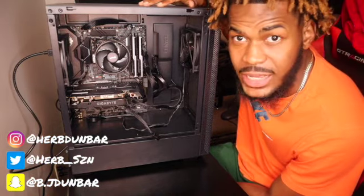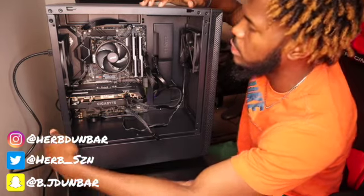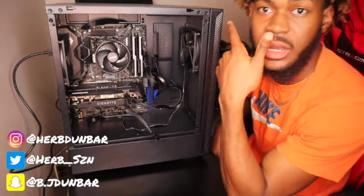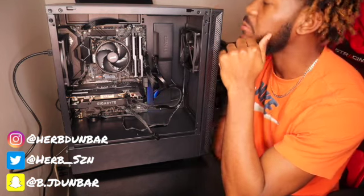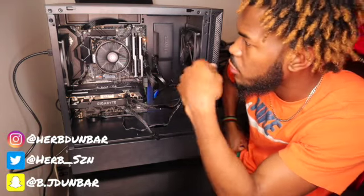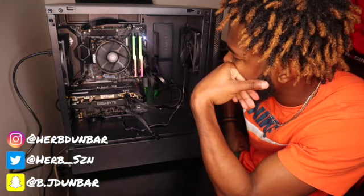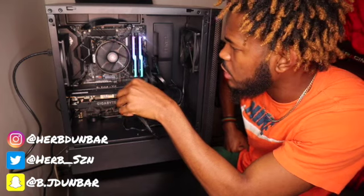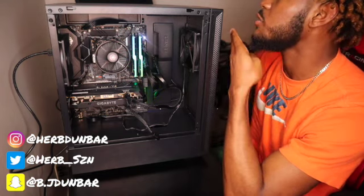Ladies and gentlemen, the time has come. I'm gonna flip the on switch and press the power button — here it goes. Okay, the fans are working, that's good. RGB is on, so that's really good. I think everything's working. I have my monitor on the other side of this PC and we're going to see if it works.